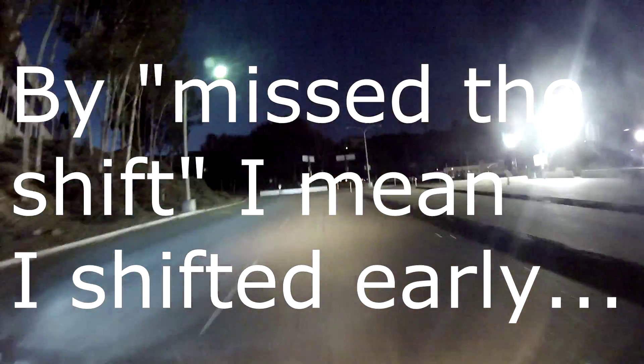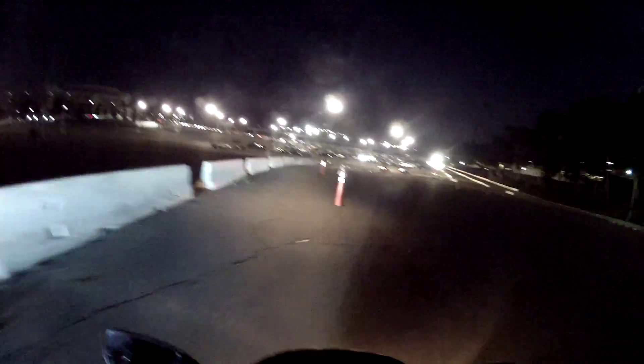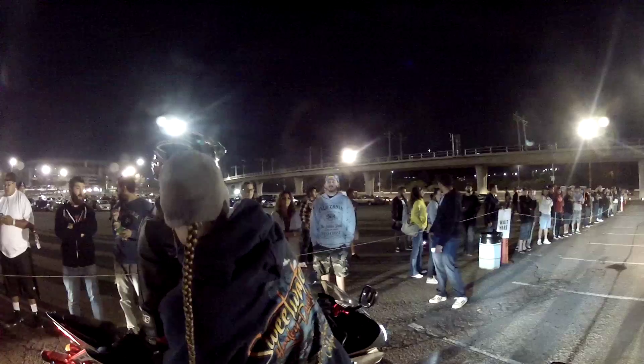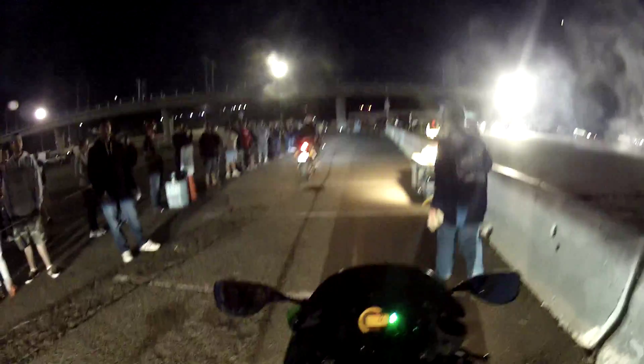Missed the shift, missed the shift — and got a cramp. Despite that, the results came in: 5.43 sixty-foot, 1.944 reaction time, 95.54 mph, 7.80 ET. Wow, nice — 7.80!